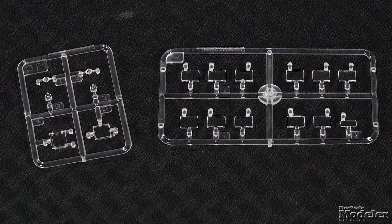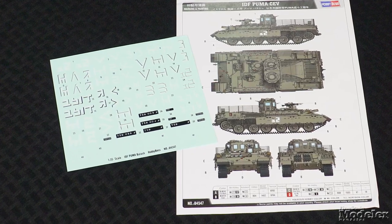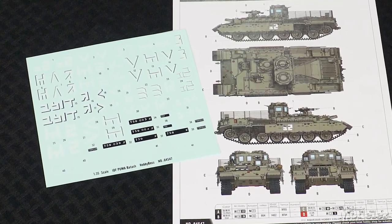Clear parts provide the ballistic glass blocks and optics. A photo-etched metal fret supplies straps, brackets, and other details. A large decal sheet is included, but the single color diagram uses just one of the decals — check references to see where the others can be placed. There's plenty of well-molded parts in Hobby Boss's Puma, and it looks like it'll be an interesting build.